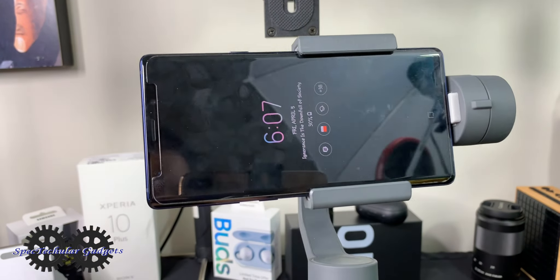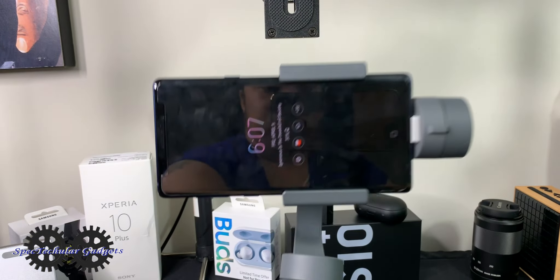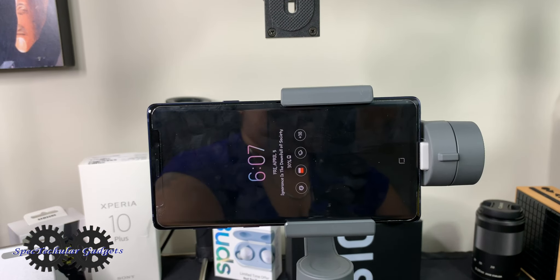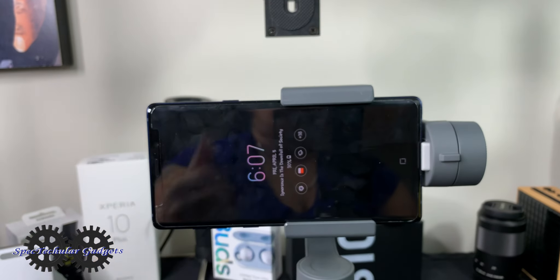Go ahead and turn the gimbal on, and as you can see it levels out and balances the way it's supposed to. Voilà! I hope that helps, and good luck.